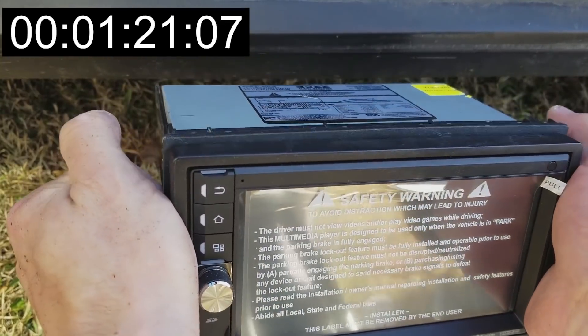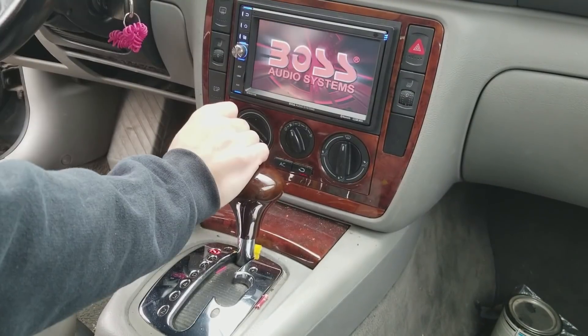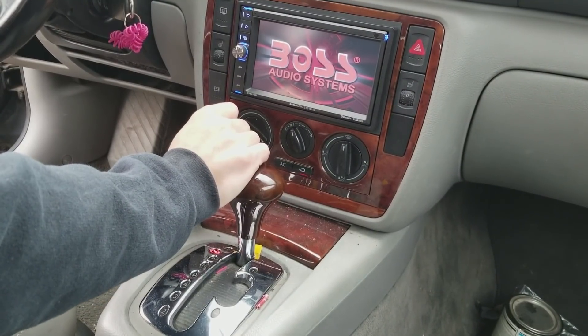You'll place your new trim piece on the CD player, fish the wires into the hole in your dash for your CD player. You're going to want to find a place where they can kind of tuck away out of the way of your actual CD player, and you'll slide the new CD player in. Push it in until it clicks, turn the key, start the car, make sure your CD player works and you're good to go.